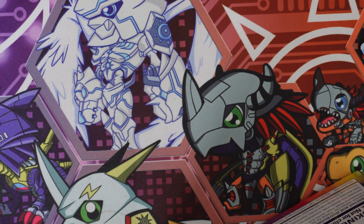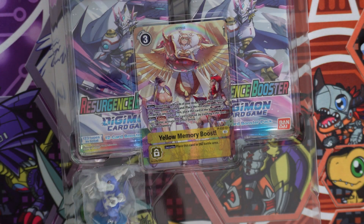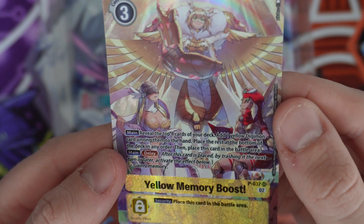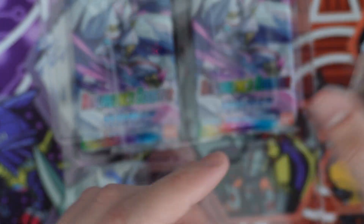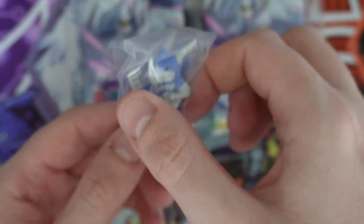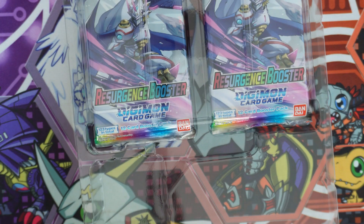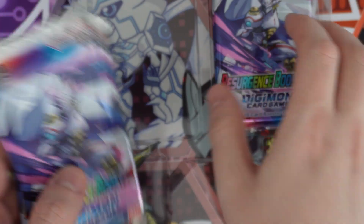Let's open up the second box now. There we go — throw this to the side and get this promo card out. I think this one is actually very, very nice — love the artwork on that. And this time we get a Vedramon figure. I just wish these had flat bottoms — it's definitely very frustrating. I don't know why they don't just make it flat; it would make it so much nicer as a memory counter.